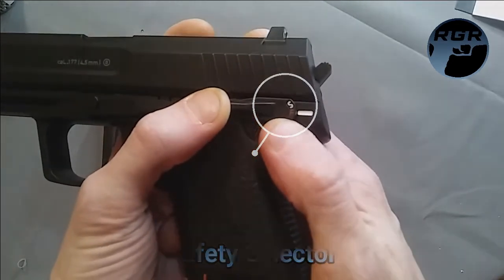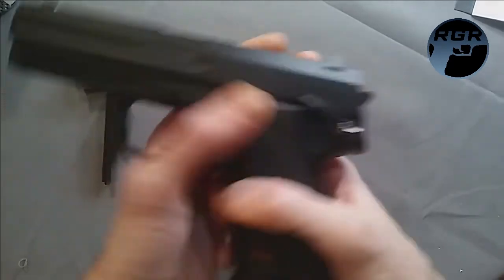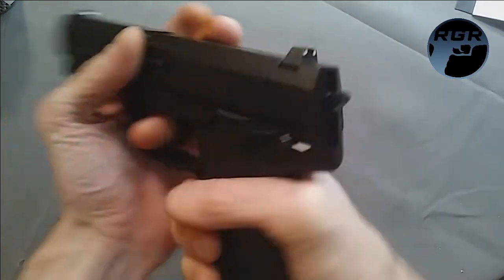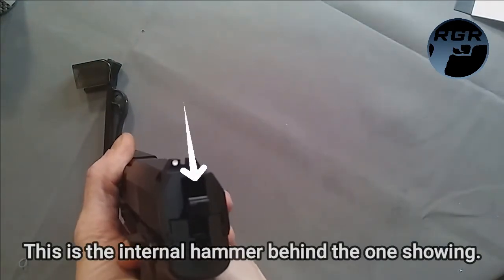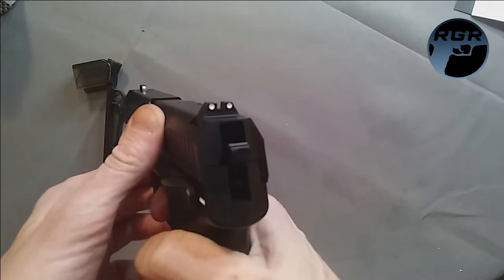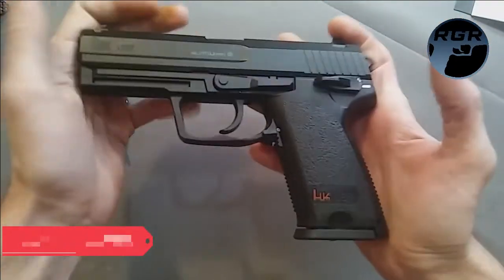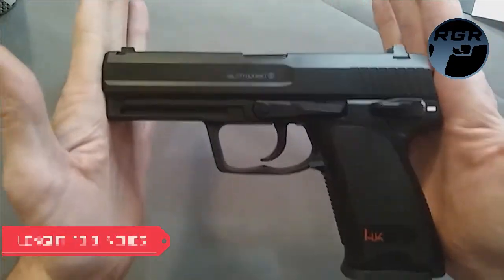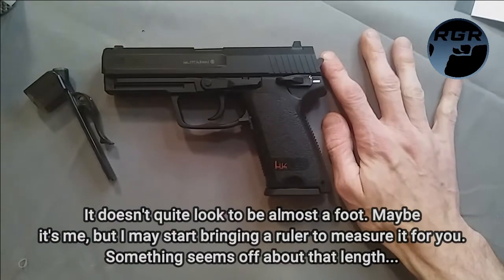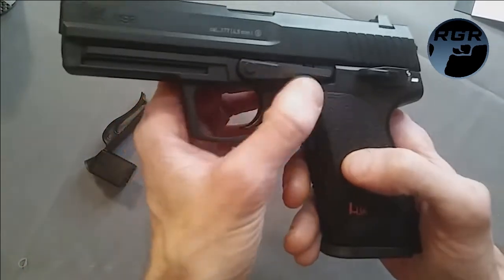The safety is nicely marked with a red 'F' for fire and flips up to safe — when on safe, the trigger comes to a stop. There's a little internal hammer that moves when pulling the trigger, seemingly just for effect. The gun weighs 1.68 pounds and has an overall length of 10.8 inches, making it pretty good in the hand.